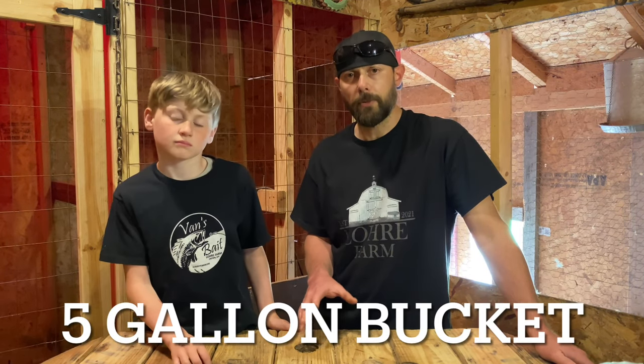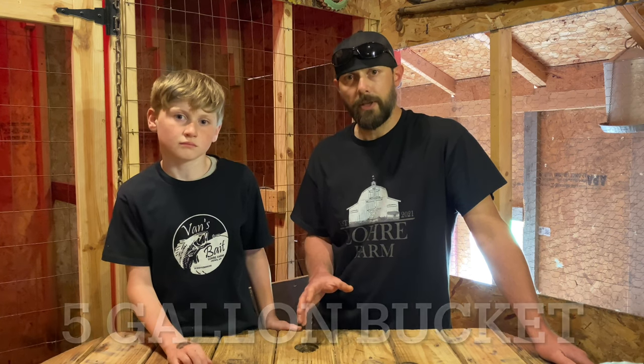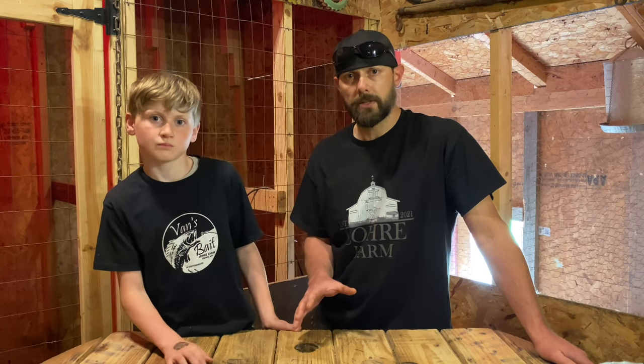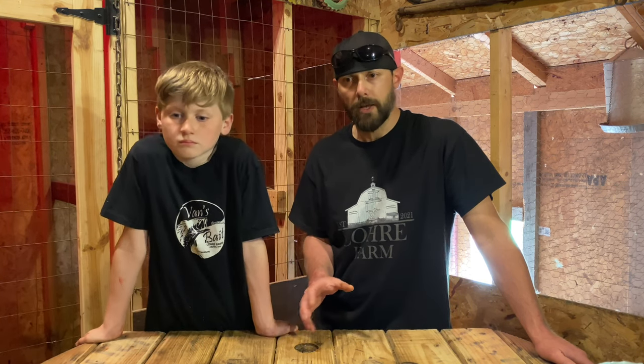Some things that we're going to need: you're going to want a five-gallon bucket filled with about four gallons of water. Preferably, you're going to want that from a well or rainwater — you really don't want to use chlorinated city water. If you live in the city and that's all you have, fill the bucket with four gallons of water and let it sit out overnight about 24 hours to dechlorinate, then start your process the next day.